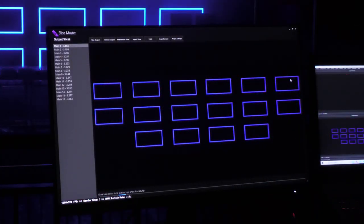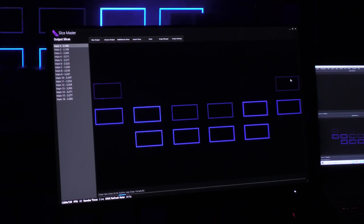Generate outlines with individual slice control from your console, including intensity, colour, and width.